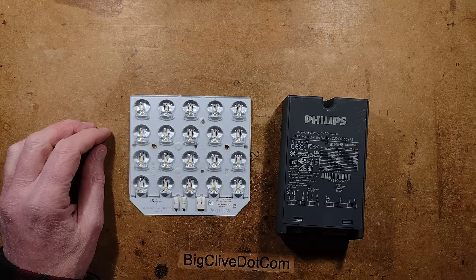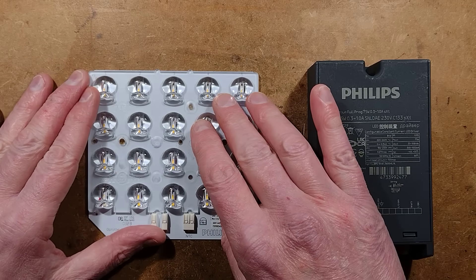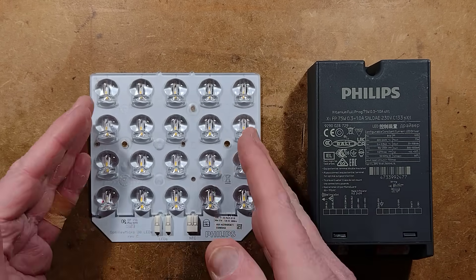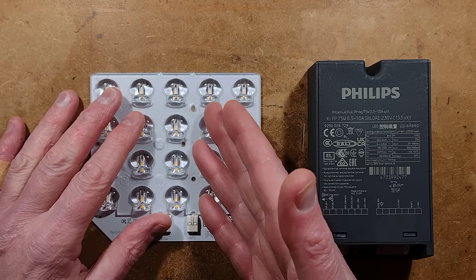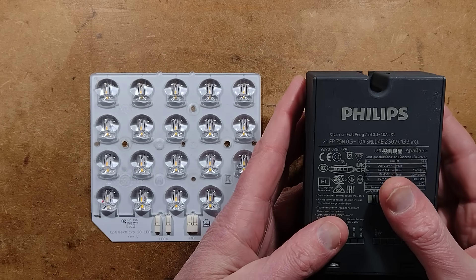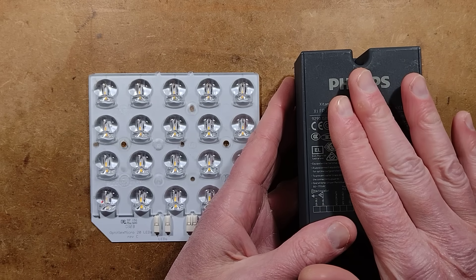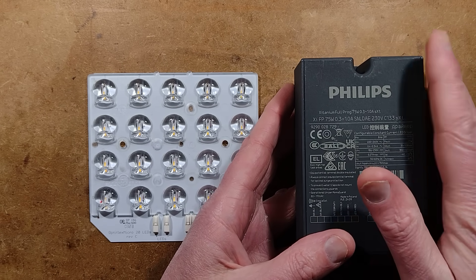Very versatile products. First of all, we have a universal LED panel that they can modify to suit loads of different power ratings of street lights. Then we have the very impressive Zitanium power supplies, which are programmable in situ with your phone — I'll show you that too.